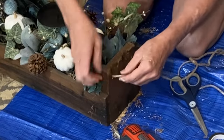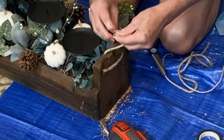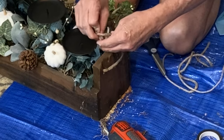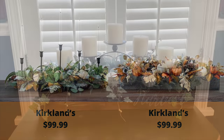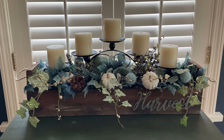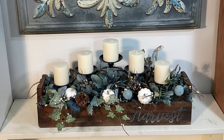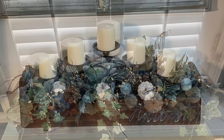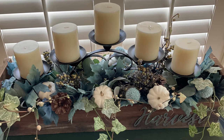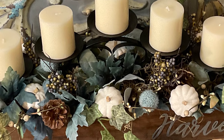Since I had removed the handle from my tote I decided at the last minute to add some rope handles to make it easier to carry. Similar centerpieces can cost upwards of a hundred dollars, but because I had the wood box already, mine cost less than $22. I could also easily update this for Christmas by pulling out the pumpkins and replacing them with some ornaments instead.